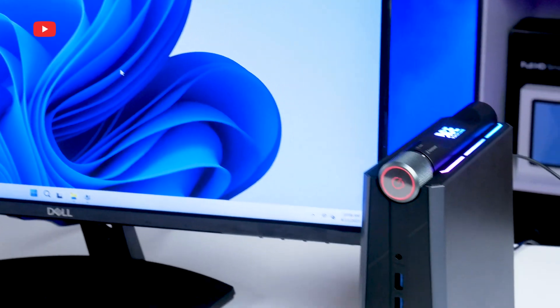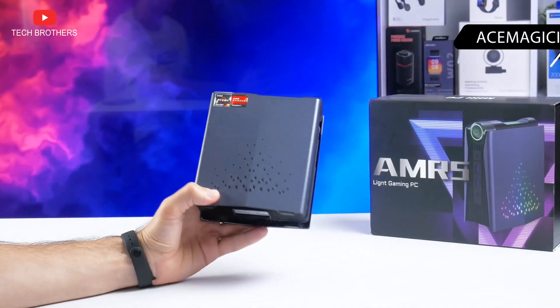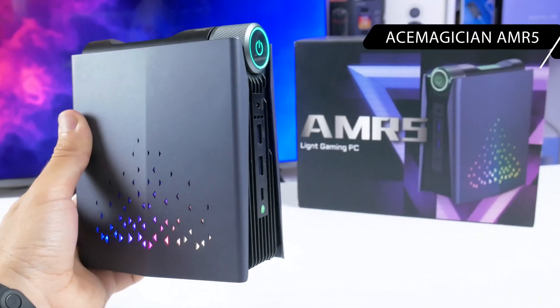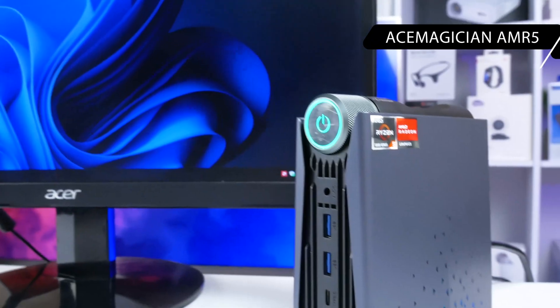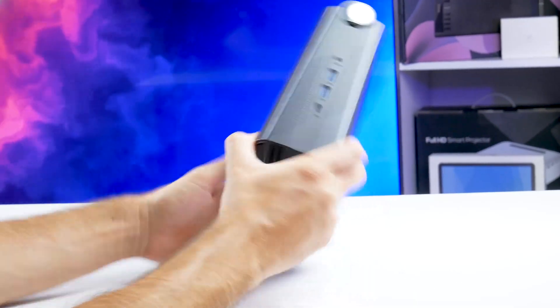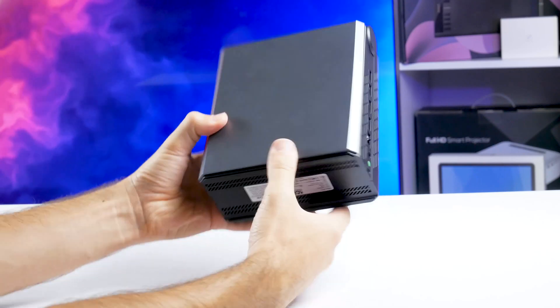What's up, guys! Do you remember me testing the Ace Magician AM R5 mini PC? Although it is positioned as a gaming computer, I use it for the office — and it does a great job. Now we have a new model of mini PC from the same company called the Ace AM08 Pro.